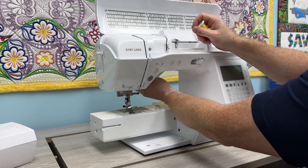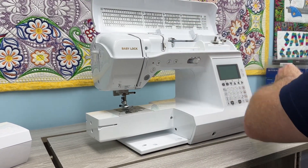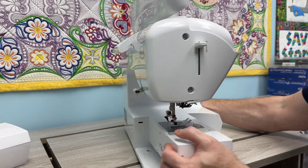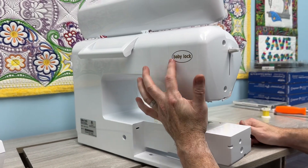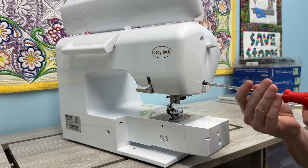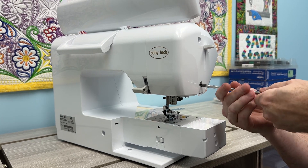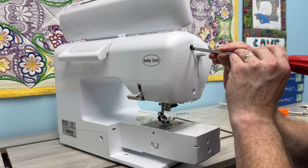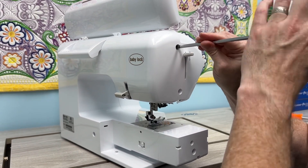I'm going to take my thread off the machine. On the back is a screw — this model has two screws on the side — and we're just going to take them off and I'll show you what lies in here. So if your little lever here isn't going down...